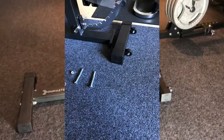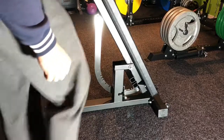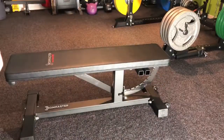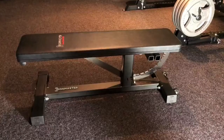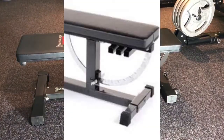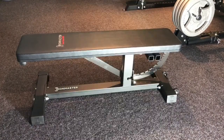You'll also notice that this is now a different shape — instead of a hard circle. This allows the bench to be a bit lower. And we now have two adjustment points instead of three.